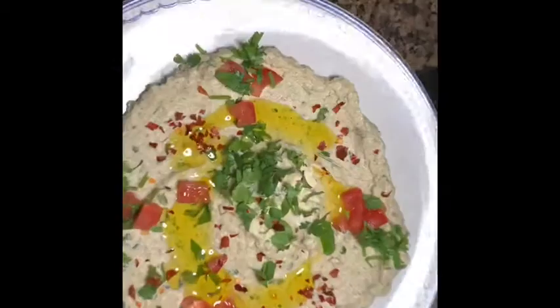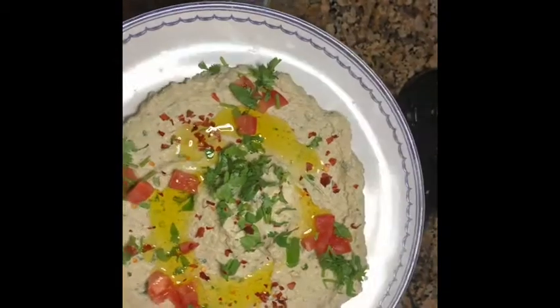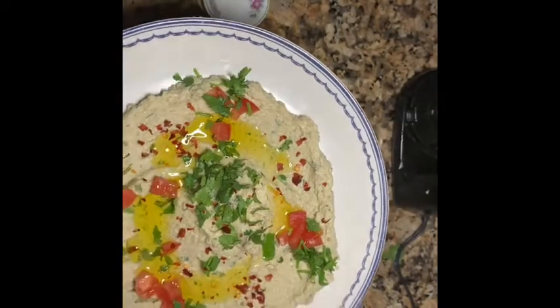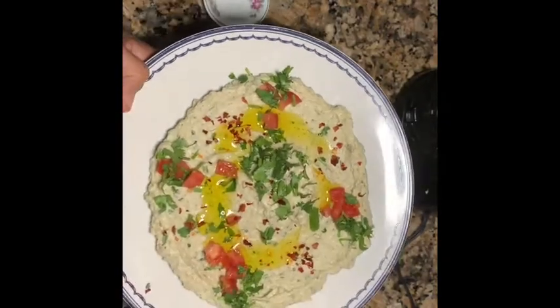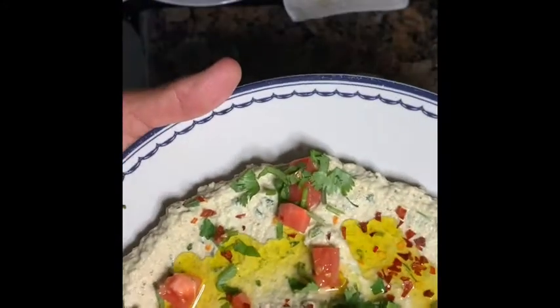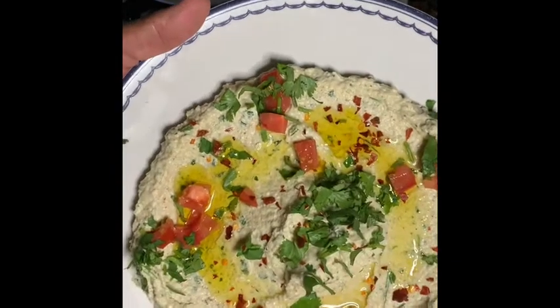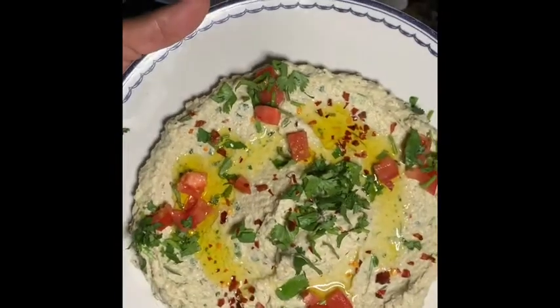And this is your cauliflower hummus, cauliflower dip, okay. I'm doing this because I'm doing barbecue and I'm gonna eat it with it, inshallah. See, it looks so good. And I think it's much healthier if you're watching your carbs than the chickpeas hummus. This is cauliflower, like hummus style.